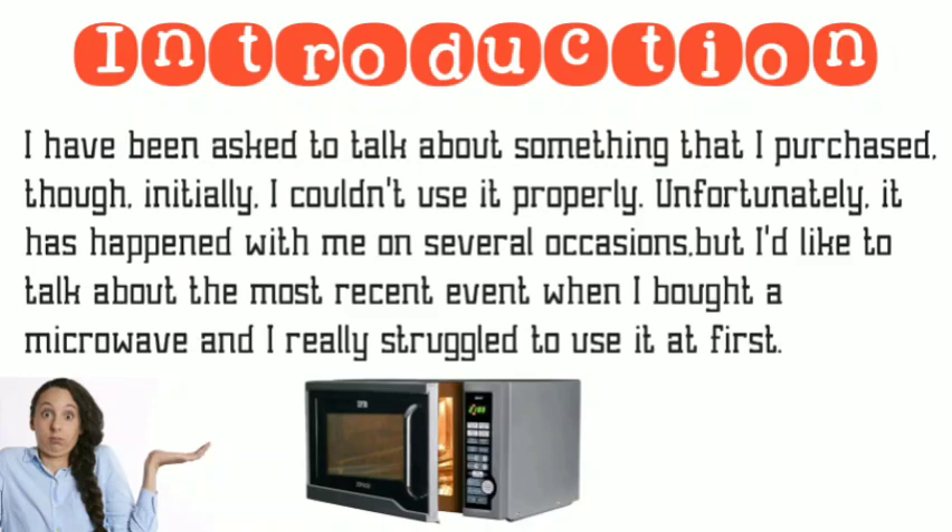I have been asked to talk about something that I purchased though initially I couldn't use it properly. Unfortunately it has happened with me on several occasions, but I'd like to talk about the most recent event when I bought a microwave and I really struggled to use it at first.